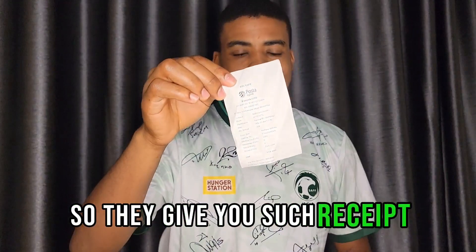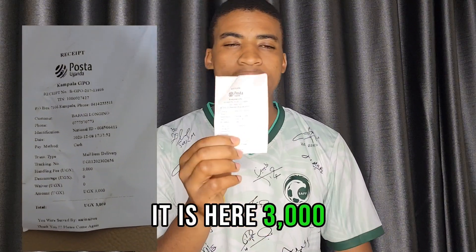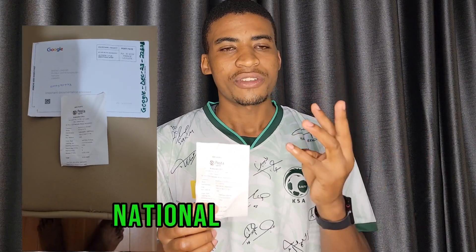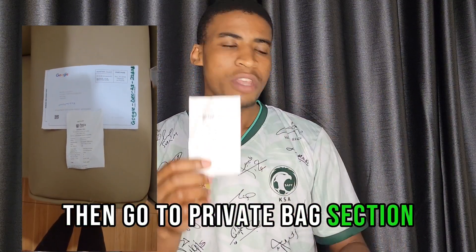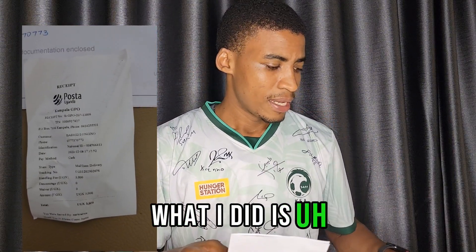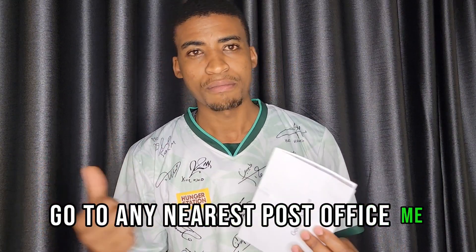They give you a receipt to confirm the 3,000 shillings payment. That's all you need: your national ID and 3,000 shillings. Then you go to the private bag section and you receive your package. What you have to do first is get a post office address — go to any nearest post office.